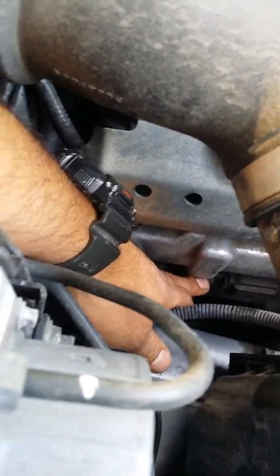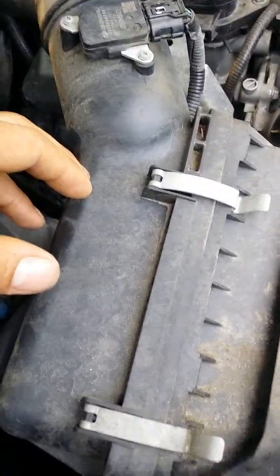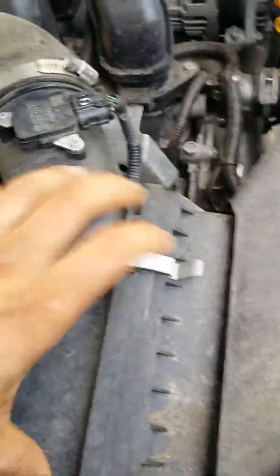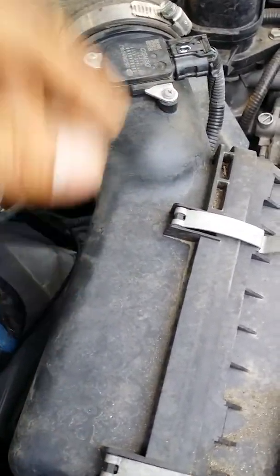Also right here on the other side we have the other spark plugs. And the air filter is right here — just to let people know who don't know: you pull the clips, remove the housing, and inside is the air filter. And the PCV valve — where is the PCV valve for this car?